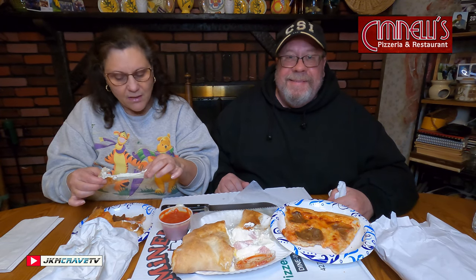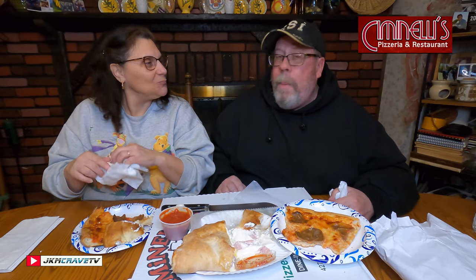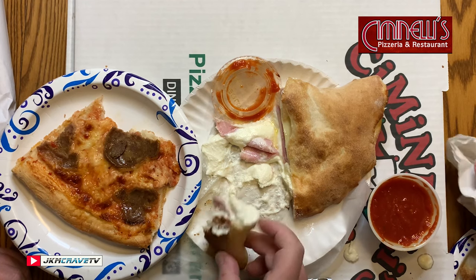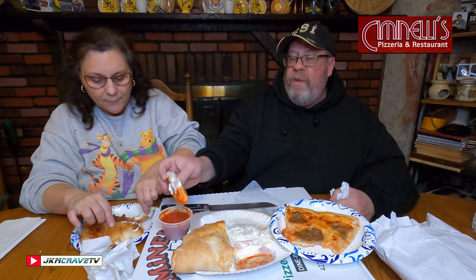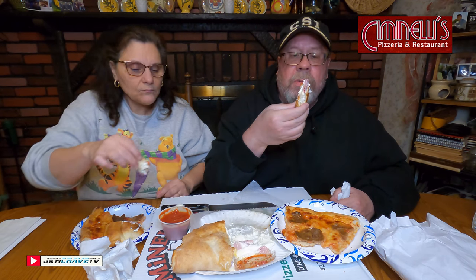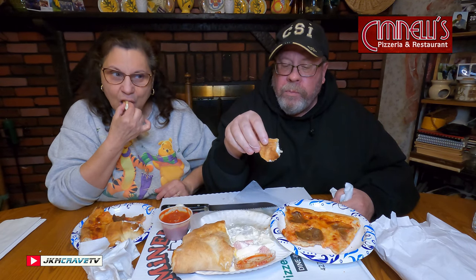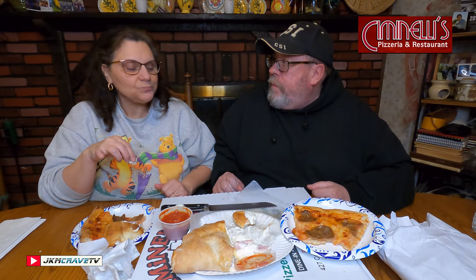They didn't skimp on the ricotta — this is the no-skimp zone. I am giving this a definite nine. It is a knock-it-out-of-the-park calzone, really really good. They do sell a large version which is a family size, but that would have been a little too much for just the two of us — unless you want to make it a two or three meal deal. So a nine. Did you give it a nine too? I did — I concur.